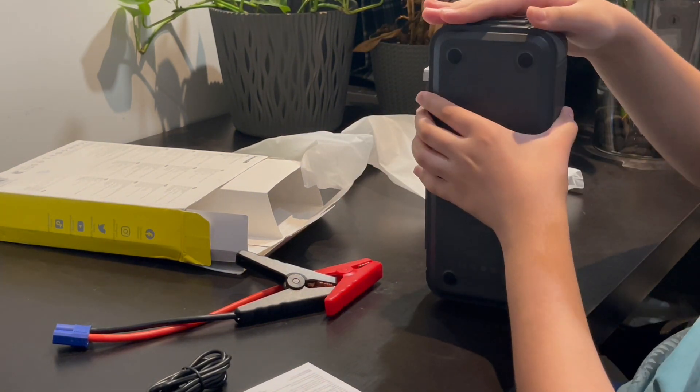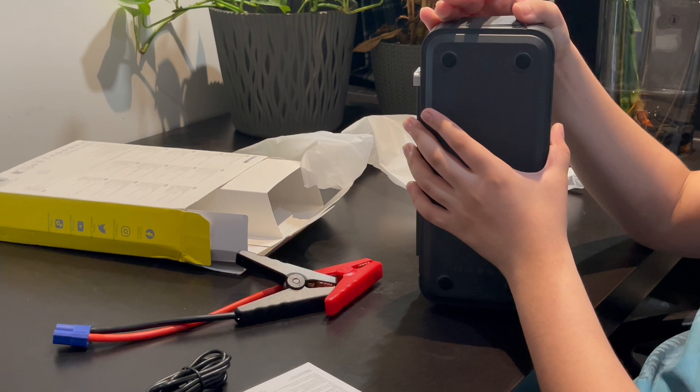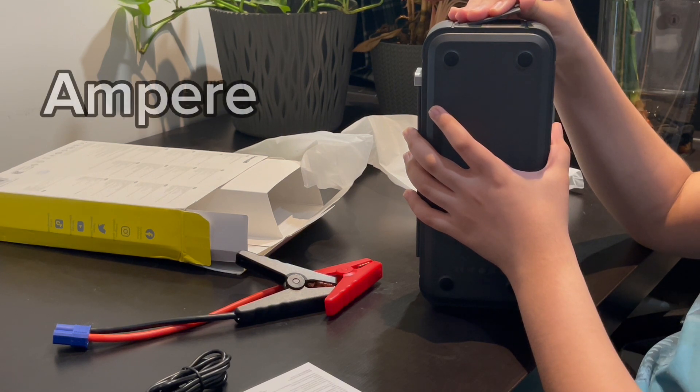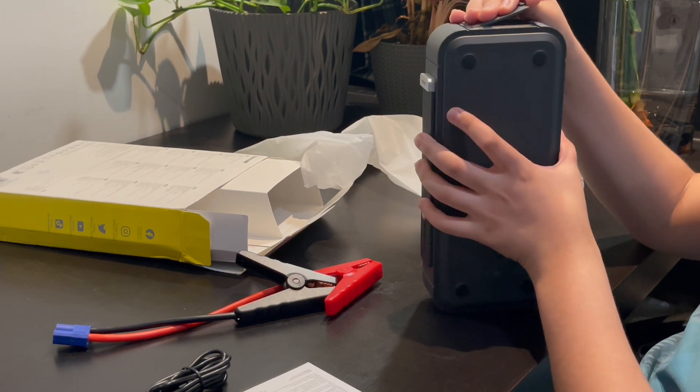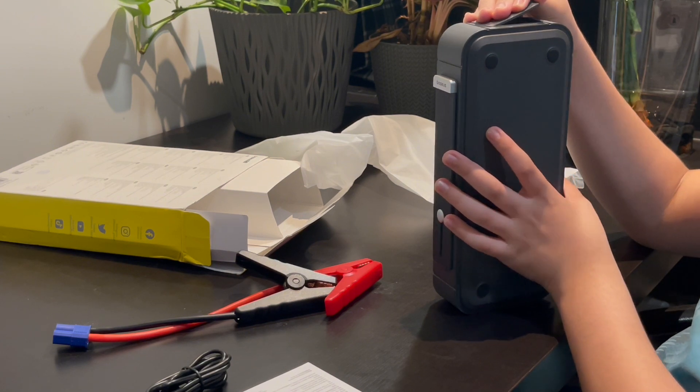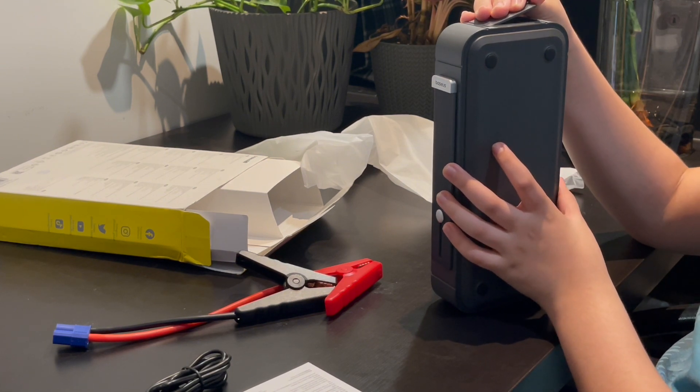The output is 12 volts DC, the starting voltage is 12 volts, and the starting current is 1000 amps. It's compatible with 12-volt gas cars and all diesel cars.